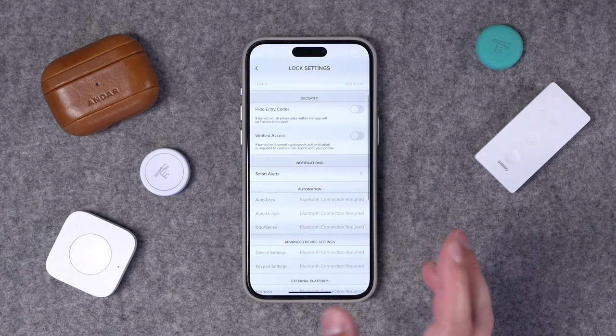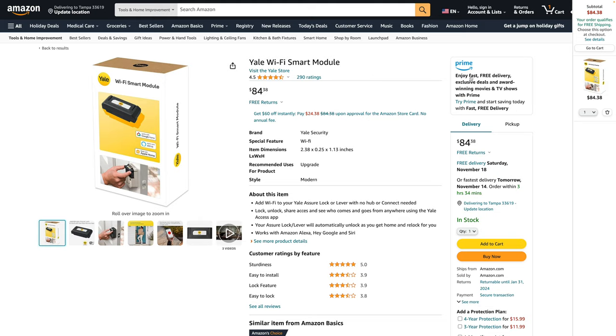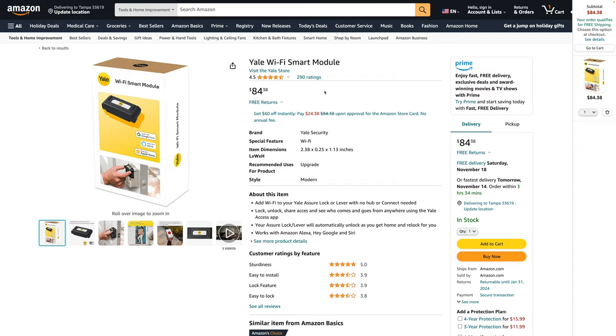If you have the Bluetooth-only version like I do, you'll have to be close to the lock to adjust settings and have them sync. If you want to add the Wi-Fi module after the fact, it's about $85 and just slots into the top of the lock — very convenient to install. I'm going to hold off on getting it for now since I'm mainly using Home Key to enter and the keypad to unlock.